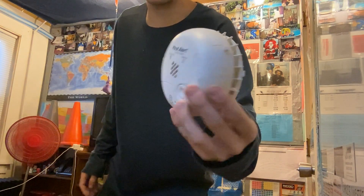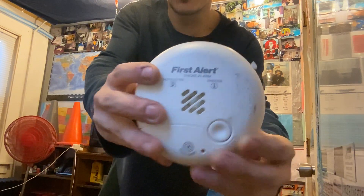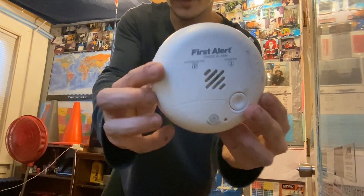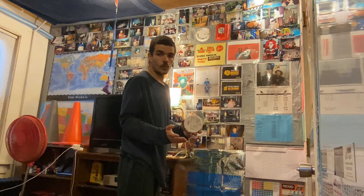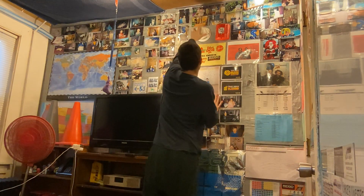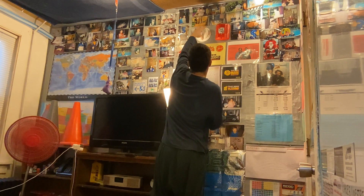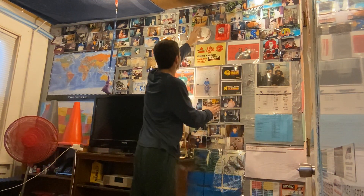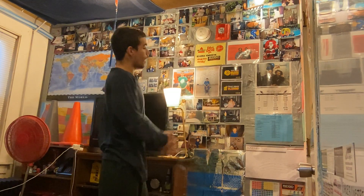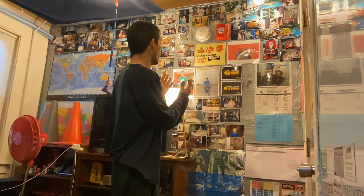Now what you do is take your smoke alarm. Here's my smoke alarm — we're going to take this and place it on the mounting bracket. We're going to take it just like this and then turn it. And look at that.